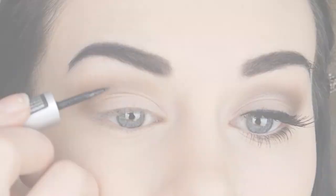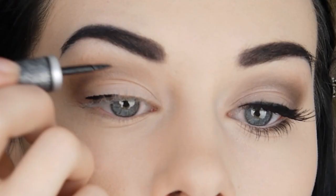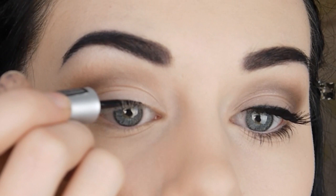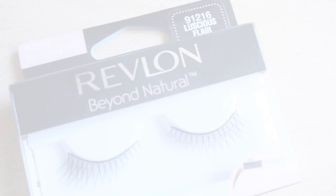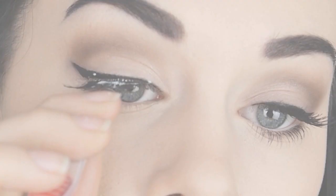Next I apply some eyeliner and wing it out at the edge. I'm using a liquid liner, but for a softer look you could use an eyeshadow applied with an angled brush. I chose these eyelashes because even though they're quite long, they still somehow manage to look nice and natural. I like how wispy they are at the edges.